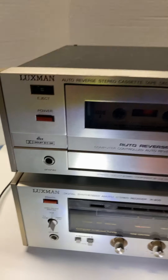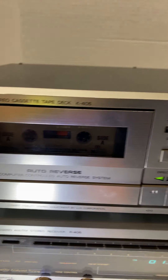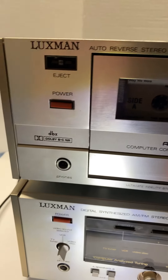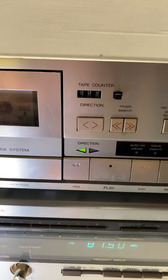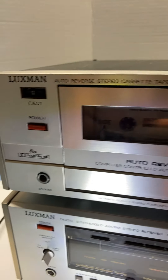This is the Luxman Auto Reverse Stereo Cassette Tape Deck Model K405. It is in working condition and let's go ahead and turn this on.